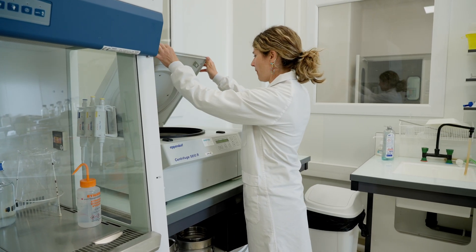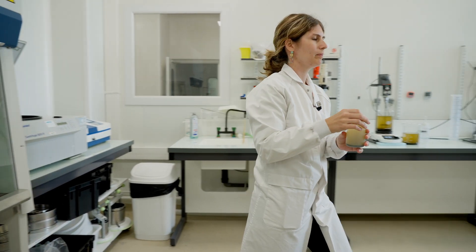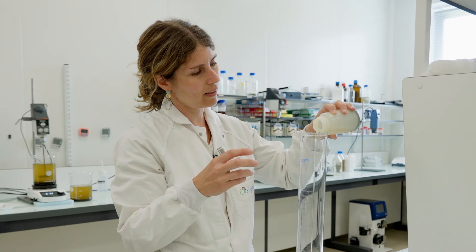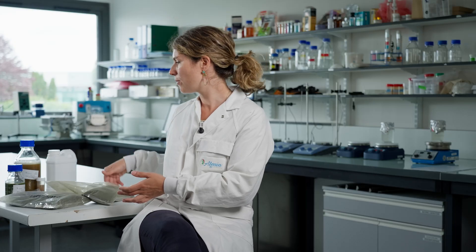And after, I have to separate the liquid from the residual biomass, because the extracted compounds are in the liquid part and that's what we are interested in. And after, we have this type of extract — for example, a liquid extract for biostimulation.